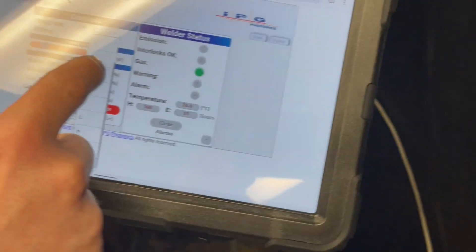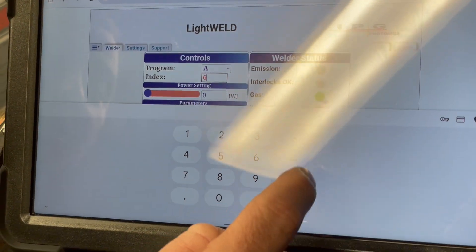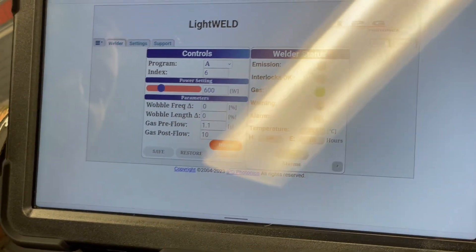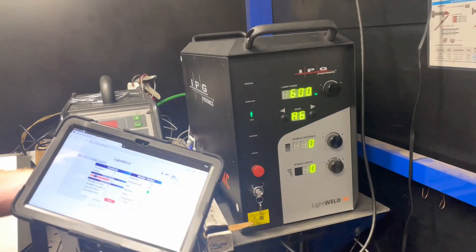Any setting that I make here — say I want to put in setting A6, which would be a wire welding condition — for the LightWeld 1500 XC is now selected on this screen here.